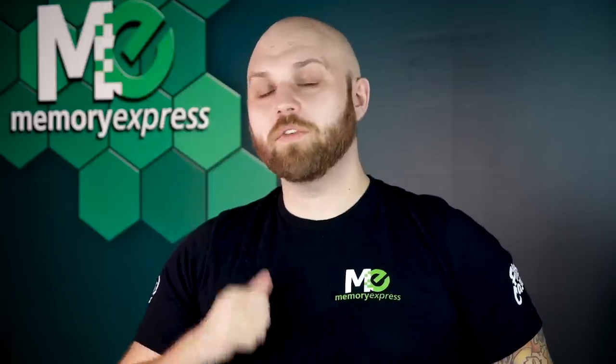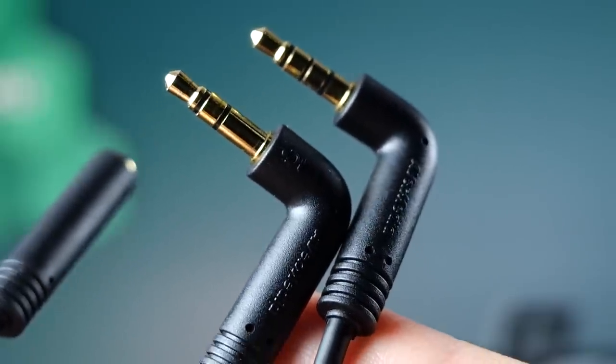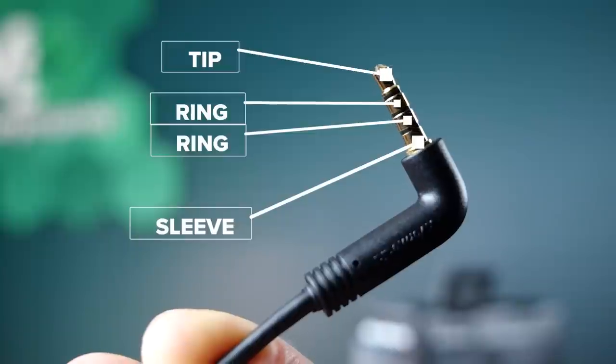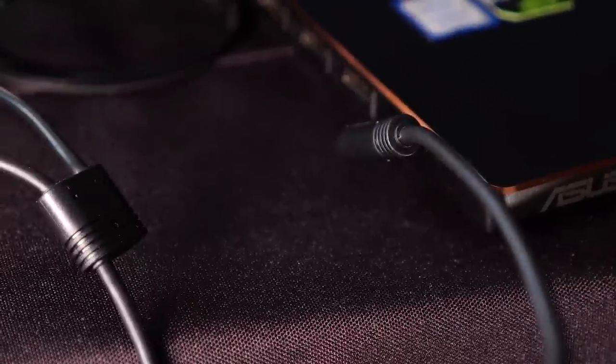The last thing that makes this a good option for streamers is the inclusion of two different 3.5mm cables for different kinds of setups. We have the coiled tip ring sleeve, aka 3-pole. This is for dedicated audio jacks — your camera will have a dedicated audio jack, as well as some computers and any external recorder with a 3.5mm jack. Next we have the split cable: one end has the 3-pole that plugs into the Live Streamer Mic 133, and the other end is a tip ring ring sleeve, aka 4-pole. This will plug into anything with a headphone-mic combo jack. You may have noticed this extra split input — plug your headphones in there.